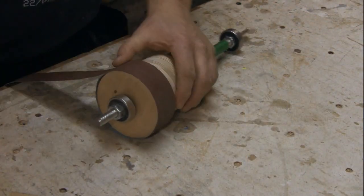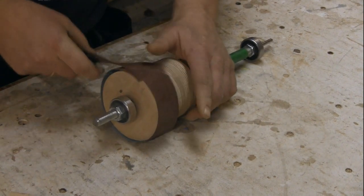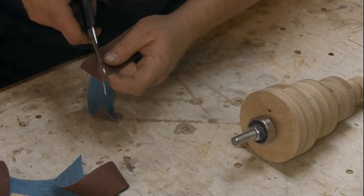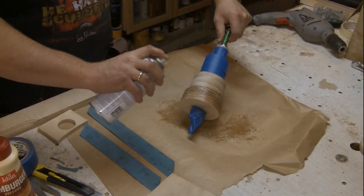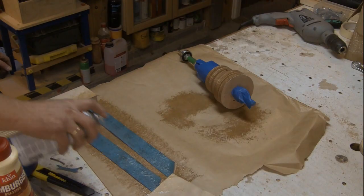I cut the cloth-backed abrasive to length, trying to cut it at an angle. This will most likely help the sandpaper not get caught in the workpiece. The abrasive is then attached with spray adhesive.